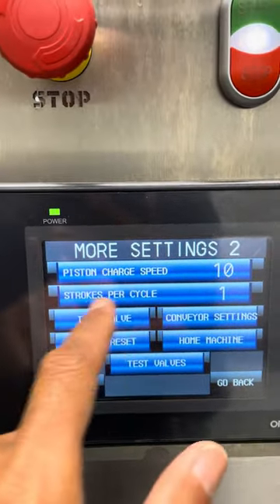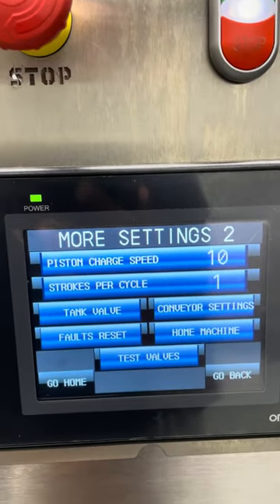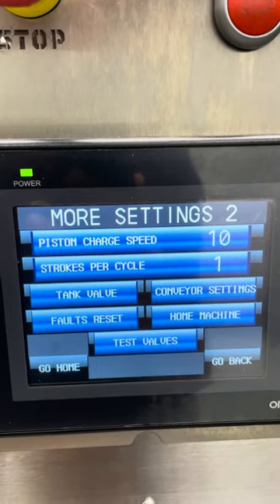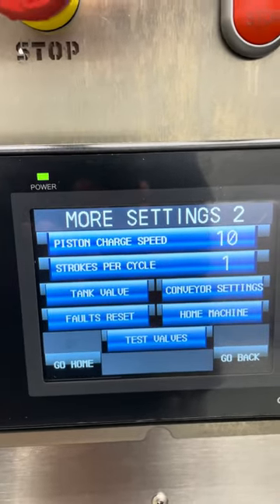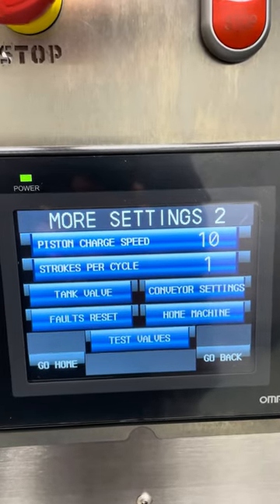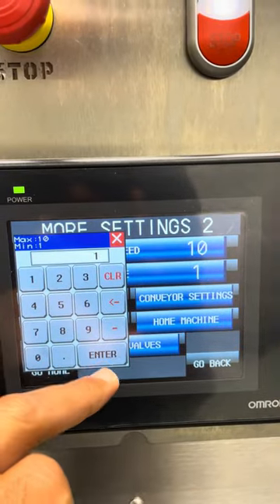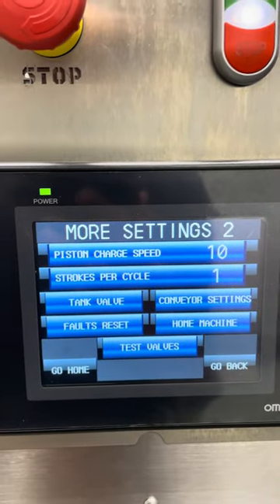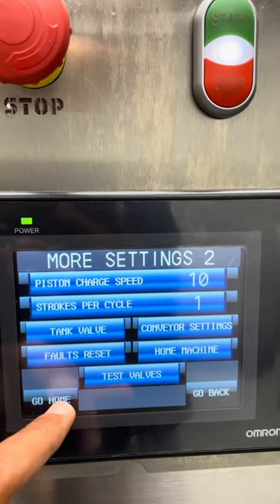There is also a setting to do two strokes per cycle. The maximum it can do is around 50 oz in a single bottle. But if we want to do more than that — if the bottle size is very big — we can increase the strokes per cycle, so it can do double or triple, whichever we need.